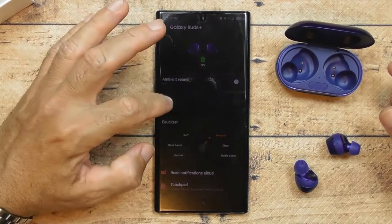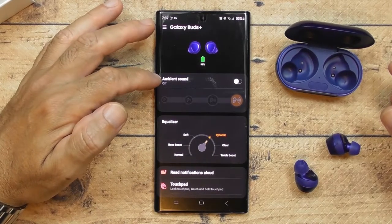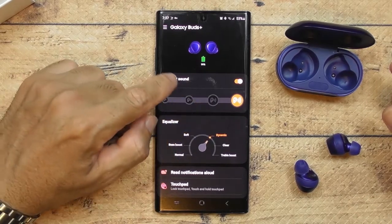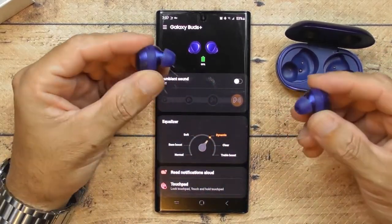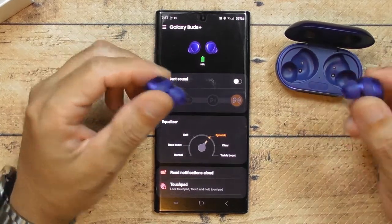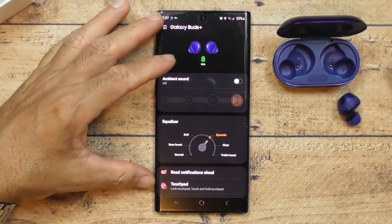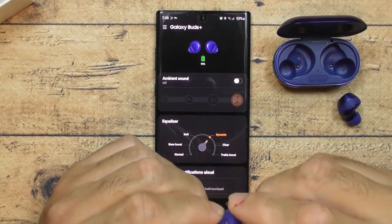A cool thing a lot of people don't know: these can actually function as hearing aids. There's an Ambient Sound feature — you can go from the lowest to the highest volume of ambient sound. If you have trouble hearing or want to listen to music and still hear your surroundings, this is perfect. It's like a hearing aid on top of everything else. Most people won't even know you're wearing them since they're so small.